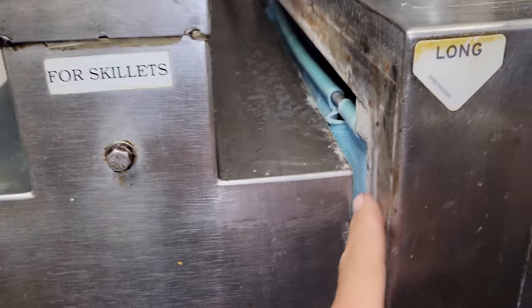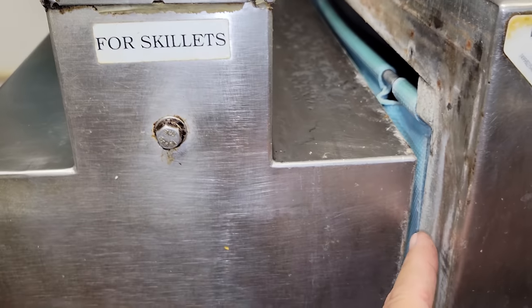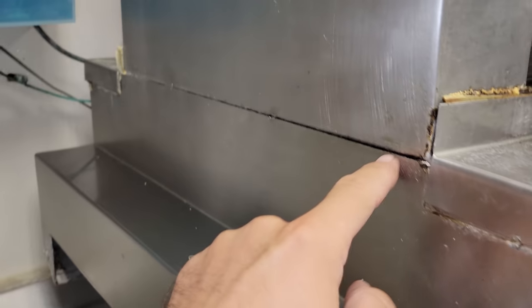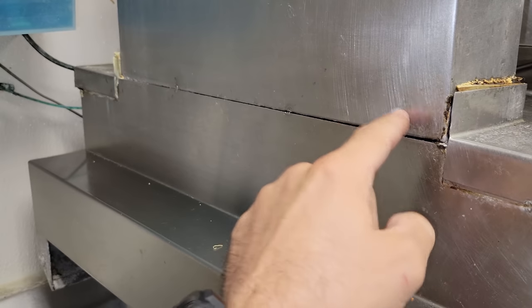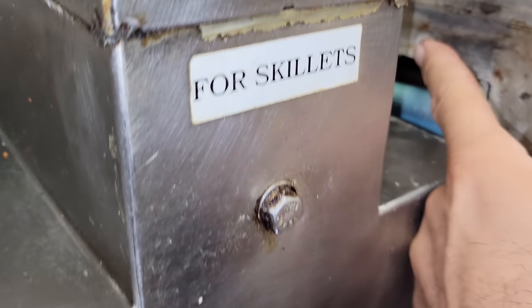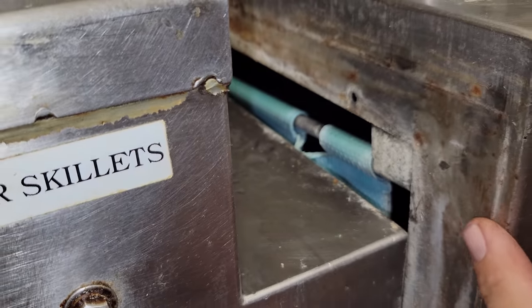I don't know if this was sheared off or if the tack welds came off, but this is tacked on and this is tacked on, which usually it's not — usually we just secure that with a rivet. But it makes me wonder if this was secured on at one point. That's a trip, and it did it on both sides.